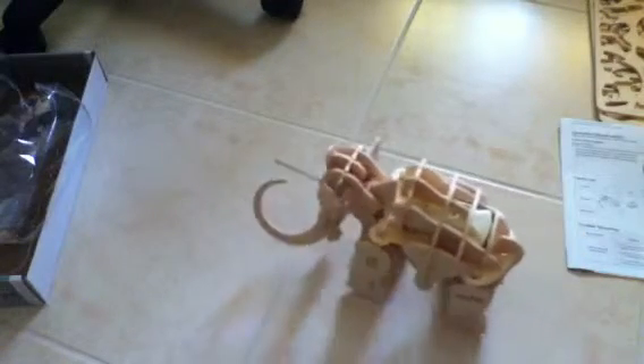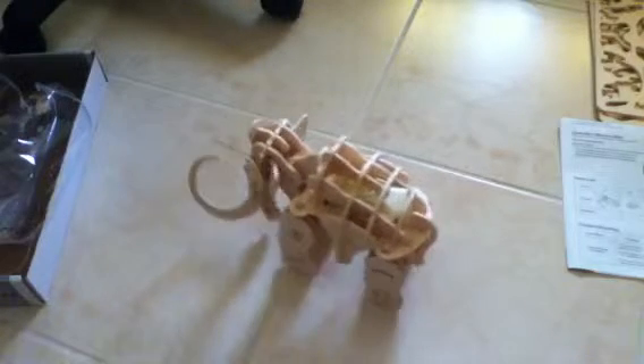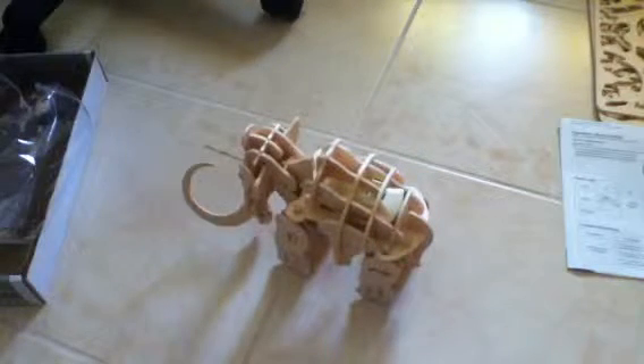The walk is quite slow, I know, but hey, it's a robot — it's wooden and small, so you can't exactly expect it to be very fast. Let's try the one-clap mode: it should roar, move forward, and bite.